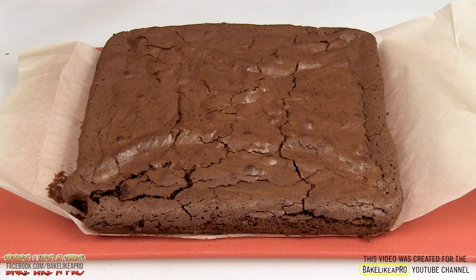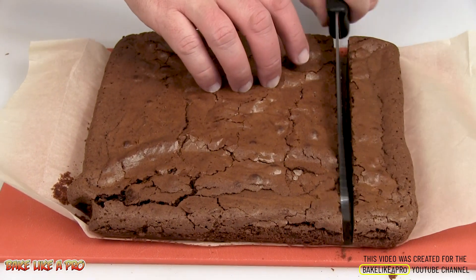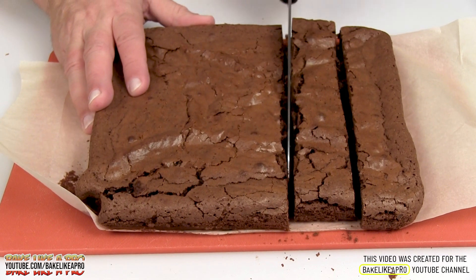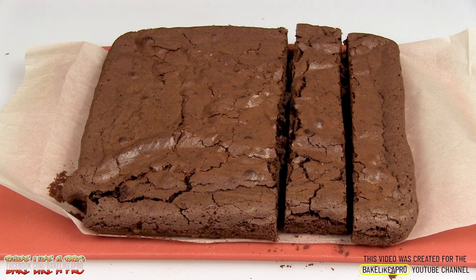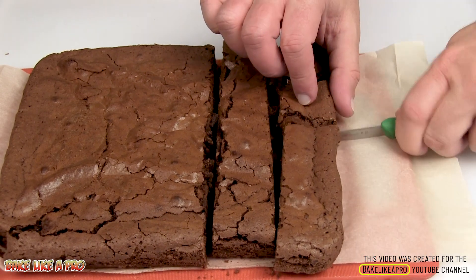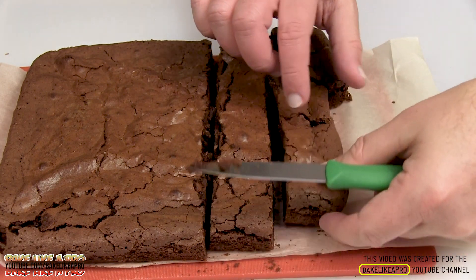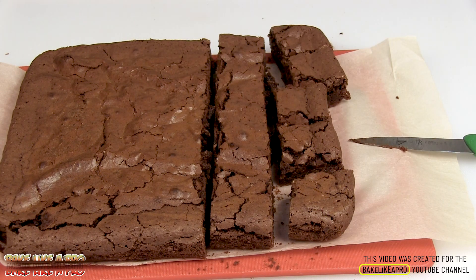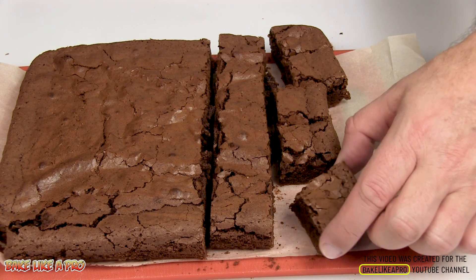They've cooled down quite a bit, so let's get into them. I wish you could smell these — they smell really, really good. You can cut them into any size pieces that you want. I just eat them like this, but you can put anything on top of them. You could sprinkle a little bit of icing sugar, you could put a little bit of drizzled chocolate on top. Anything goes.